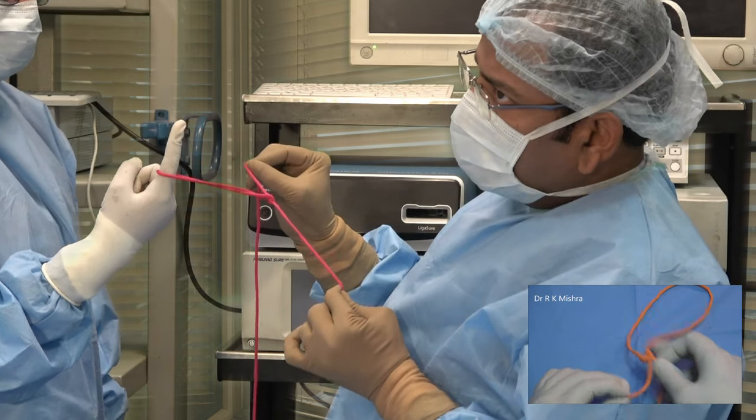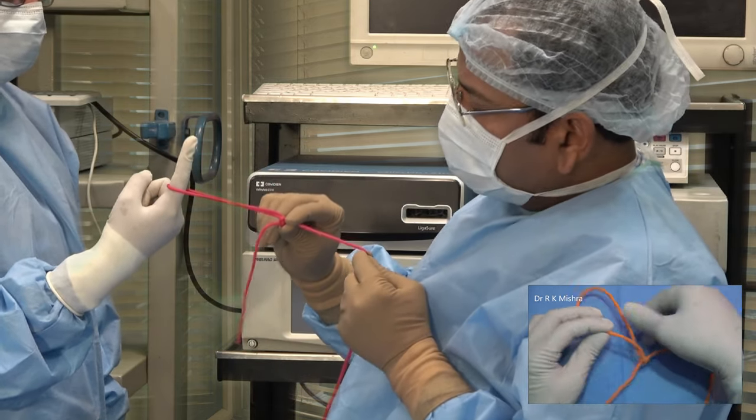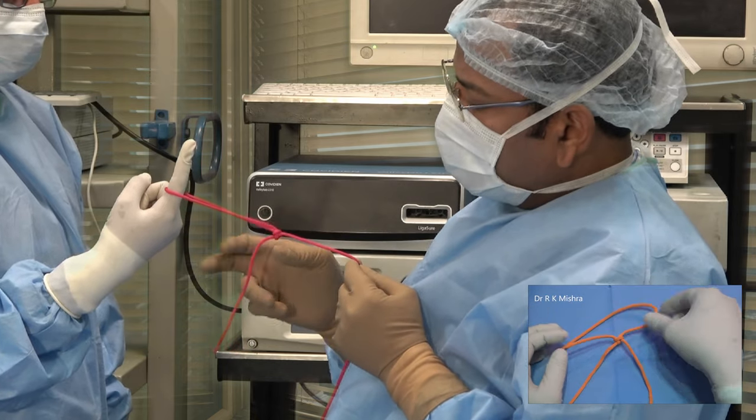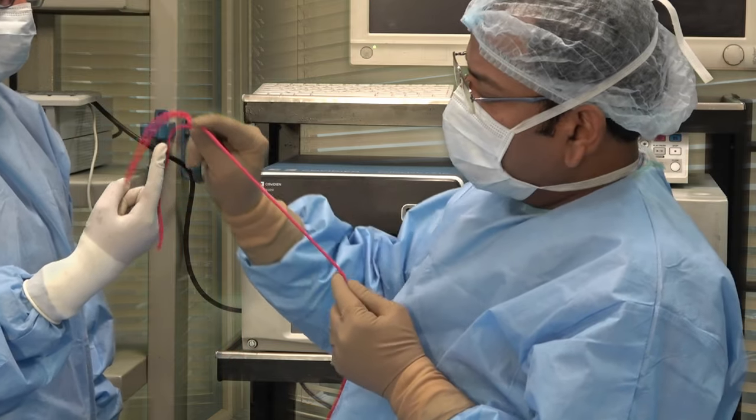To lock it, just pull the tail and it gets locked. You can use it for birth suspension, sacrocolpopexy, myomectomy, or vault closure. This is a beautiful locked knot that is called the Western knot.